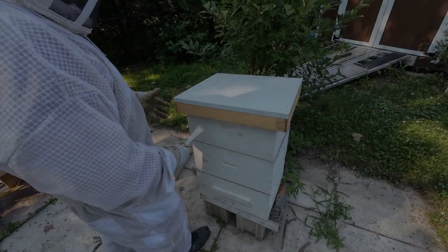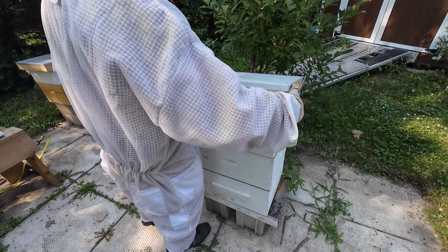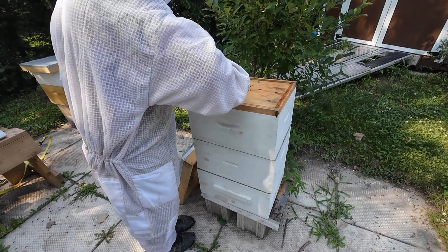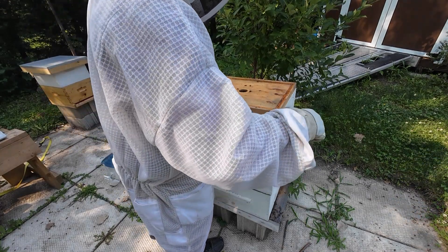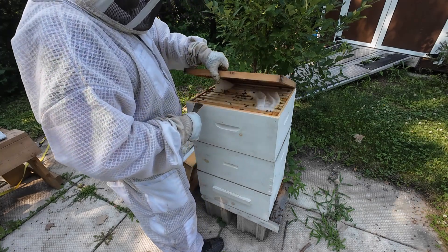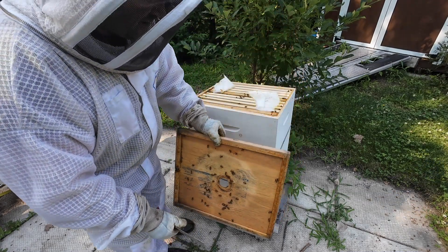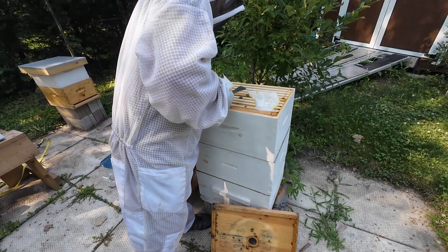This is the split from hive number one. Originally it's starting to lose traction as to numbering them individually. We're going to have a quick look in here - I want to see how they're doing in the honey super, which is actually a full-size hive body. There are some earwigs up there; I heard a rumor they eat mites, so if that's a fact they're welcome. There is a queen excluder here so she can't get above it.